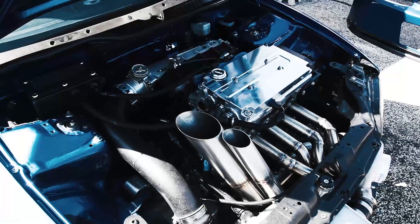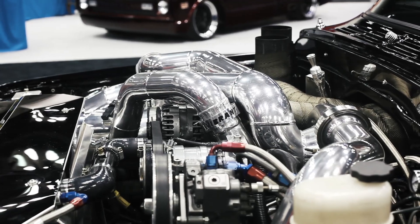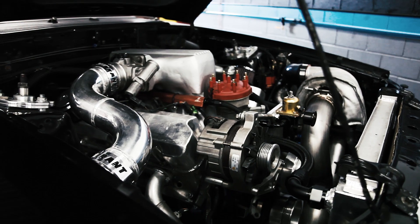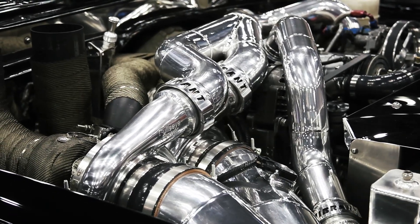You can find these assemblies on sport compact and domestic applications as well as high pressure diesel setups. Vanjan clamp has become the industry standard in all applications for intermediate to more highly advanced builds in all different types of racing.